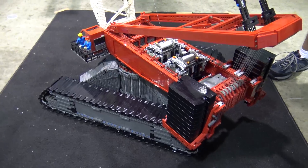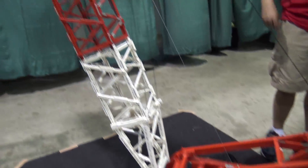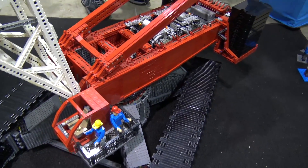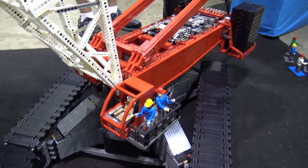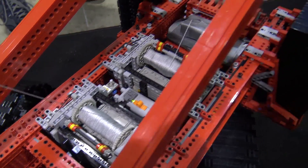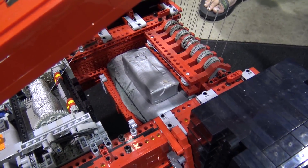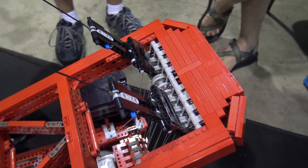Just like a real crane, you have to have a big set of weights in the back to counteract all the weight that hangs out the front. The boom is extremely heavy, and anything you lift adds significant weight way out there. It's a balance of forces about some point within the crane body — if that balance of force gets outside of the crane's footprint, the crane is in danger of tipping over, just like in real life.